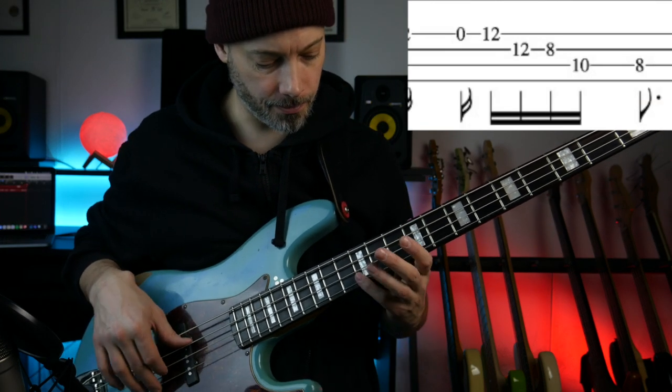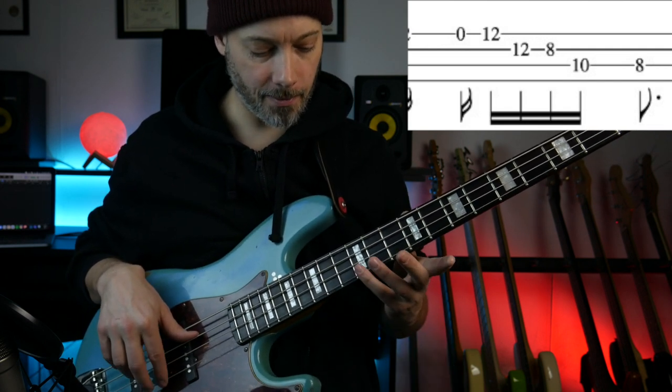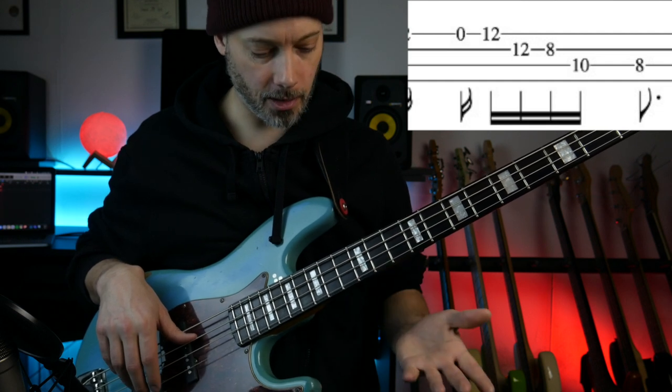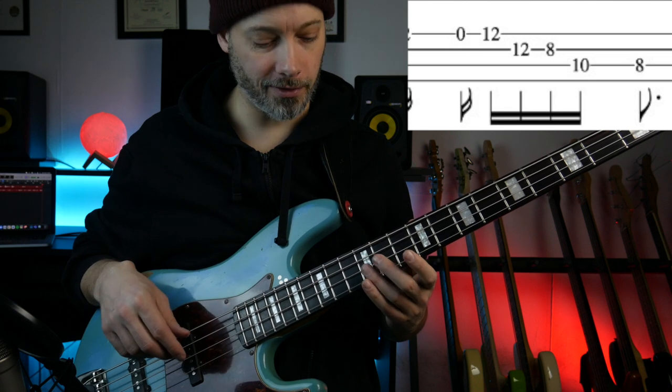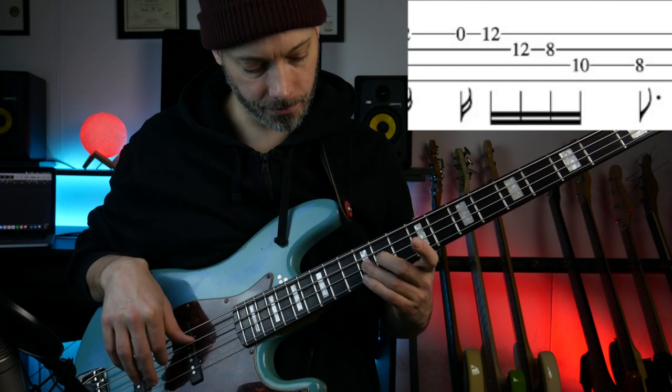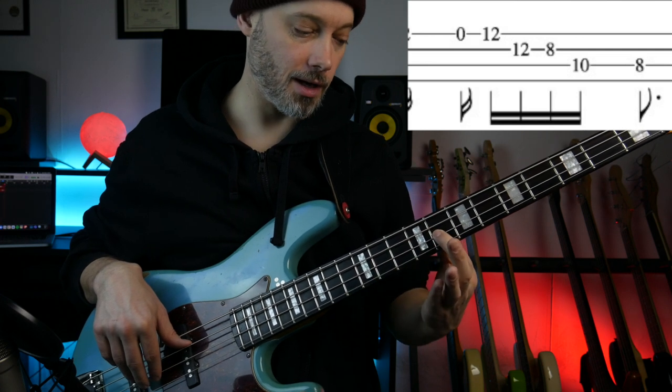And then the final phrase is down the G minor arpeggio. So it starts off by playing the open G string, then goes to the 12th fret, plays the G again — I'm going to play that with my little finger. Then my third finger will play the 12th fret of the D string.